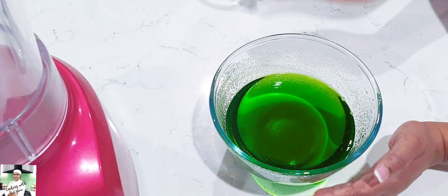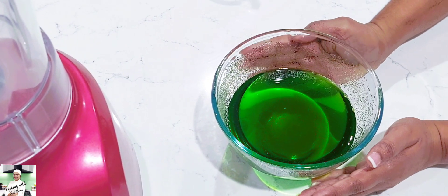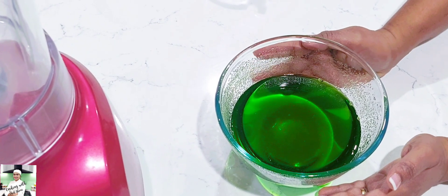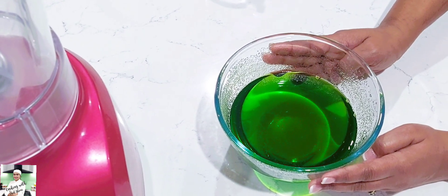If you want to make a package, you can set the package for each package.